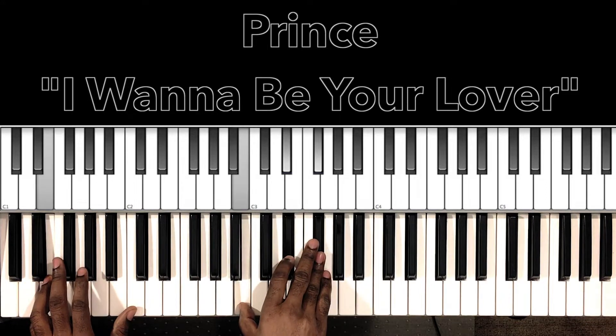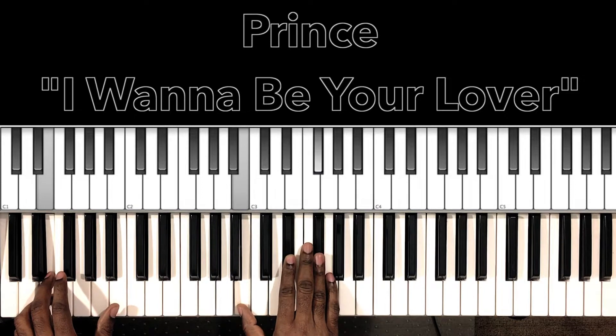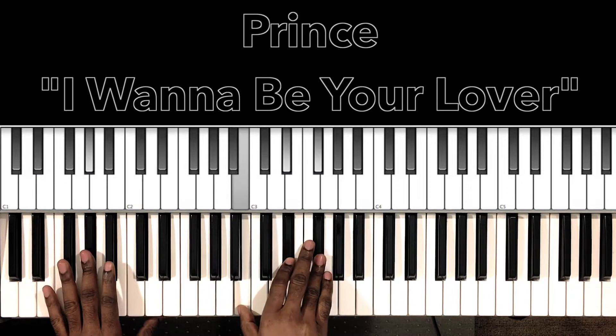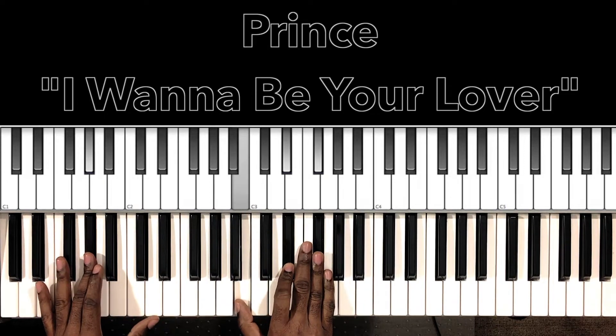So that Emaj7s2 is E in the bass, B in the right hand, Eb, F sharp. Then Eb7 — and then our Ab7. Right? So it's just this rhythm.